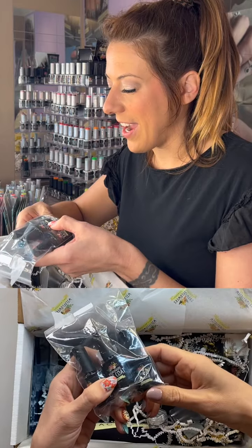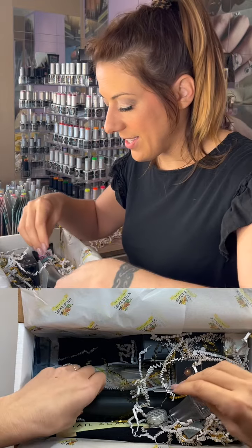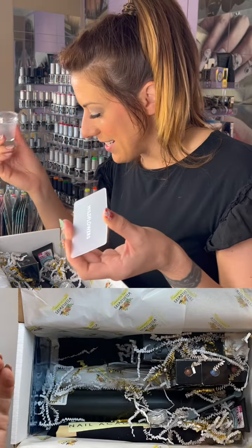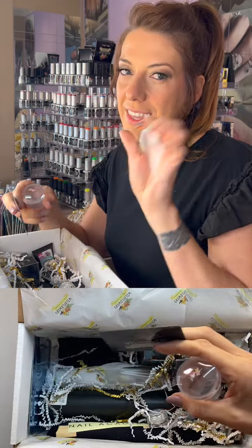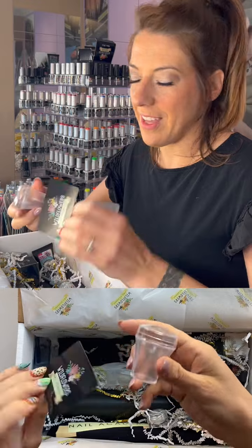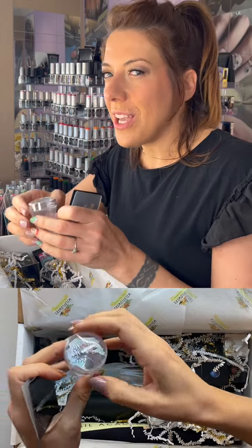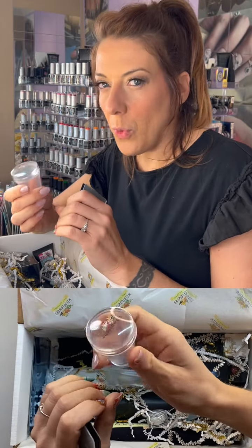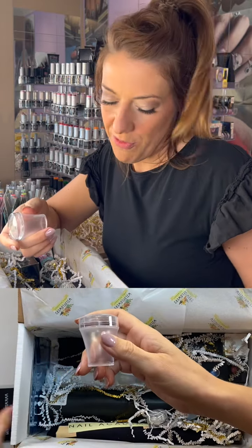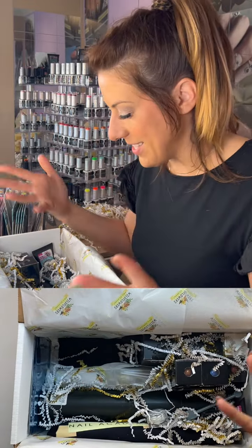Our top coat is tack-free with super high shine. The clear build-in-a-bottle is great for encapsulating and adding strength to the natural nail. We also have our clear stamper — it comes with both a clear scraper card and a black scraper card, which have a slightly different feel. It doesn't need prep or priming. If you want to use it with gel paint, I recommend taking a magic eraser to the top — it will make it cloudy, but check our website for more info.